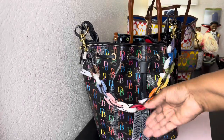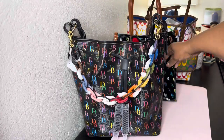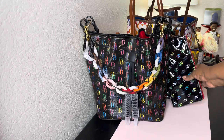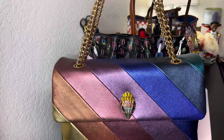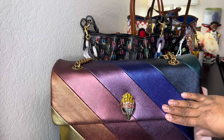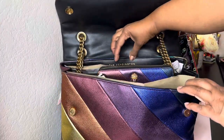I think it looks so cute with it. I tucked the strap in on the inside but it looks really cute with that, so I'll just move that back and put this here. So cute! And of course you guys have seen my Kurt Geiger collection, but I just happened to have this one close by so I figured I would put it in the video as well. This is my multi-color XXL Kensington — yeah, that's what it's called, the Kensington.